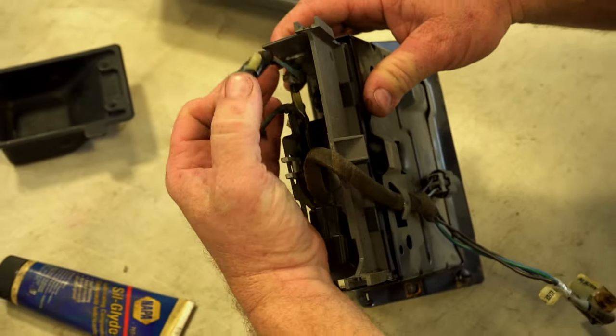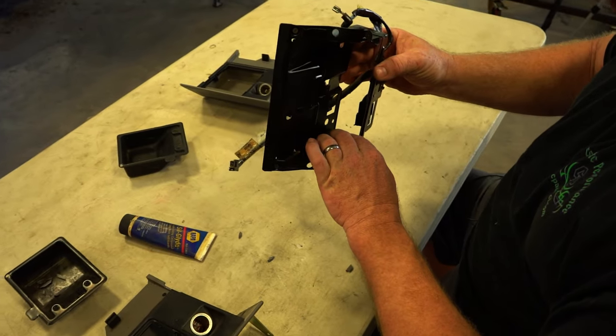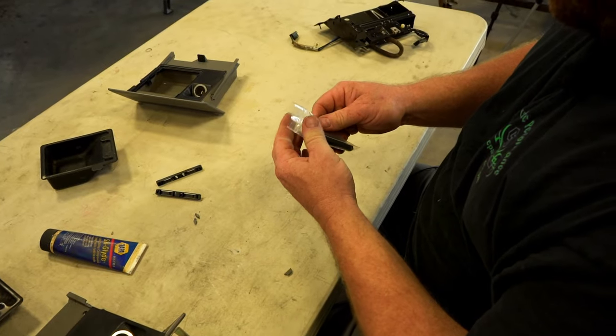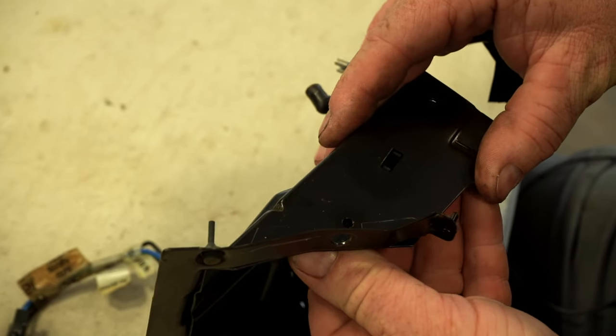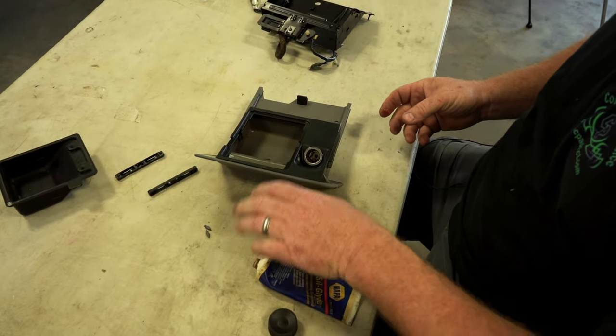The ashtray comes out and we can see our guides in here — just a couple of little clips in the middle. The guide will pop out. Here are our new guides. Got them in there — I like to throw a little sill glide on these rails.